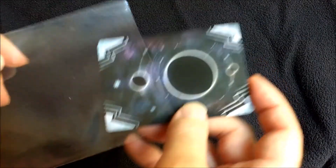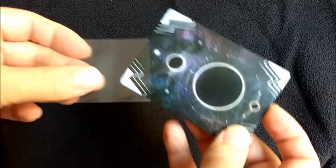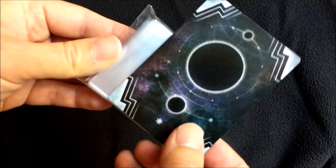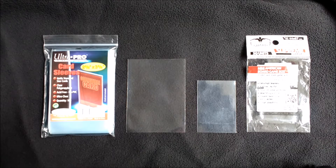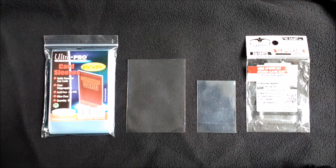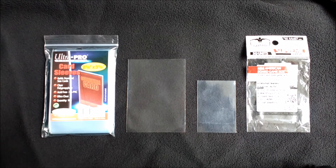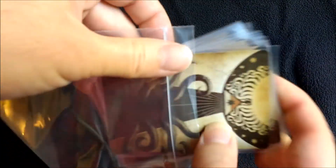Take care when shopping online, because it's easy to buy a sleeve which is much too big, much too small, or even square. And definitely don't buy anything with an adhesive flap which you have to peel off and stick down. The size you want for your main sleeves is standard size, and the size for your Mini Investigator cards is Mini American Board Game size. And if you've been bitten by the sleeving bug, you can always buy yourself a Ziploc bag for even more plasticky goodness.